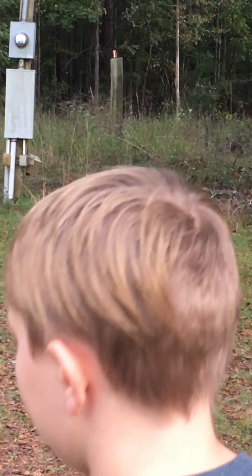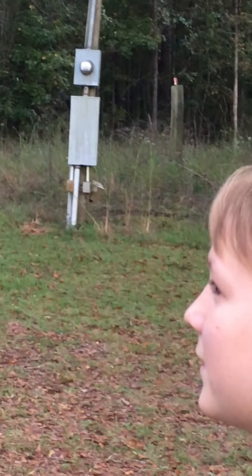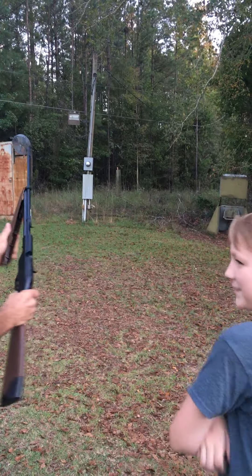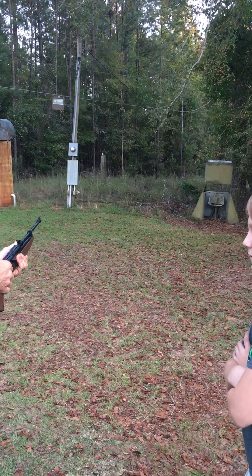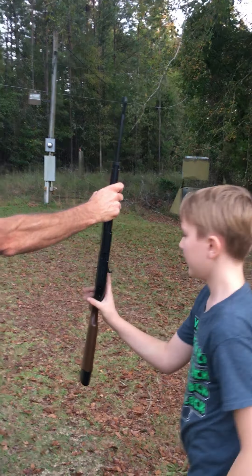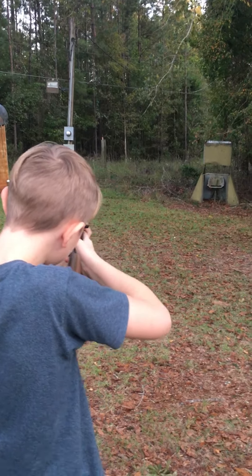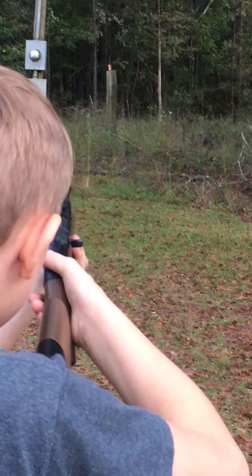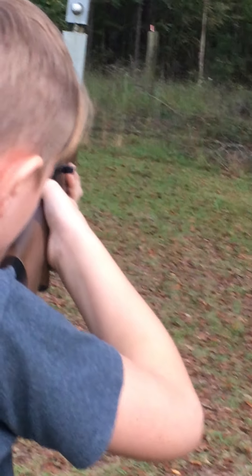Where'd you aim at? The can. So you got to aim a little bit under the can? No, aim right at the can. And when you're shooting, when you're breathing and lining your target up, when you're ready to...